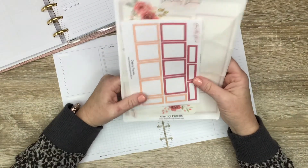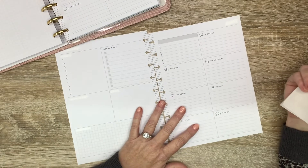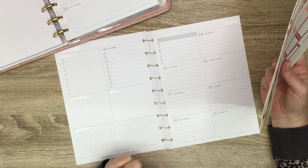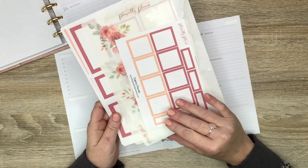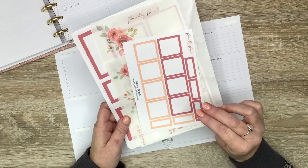Hey guys, it's Casey, welcome back to my channel, or if you're new here, thank you so much for stopping by. Today we're going to be planning in my classic size dashboard layout that I use for social media and for my business planning, and for this week I am actually using two of my favorite sticker sheets or sticker collections from my shop.